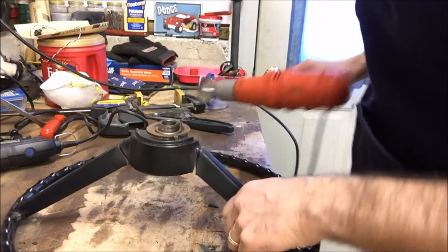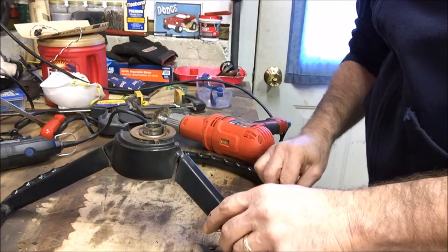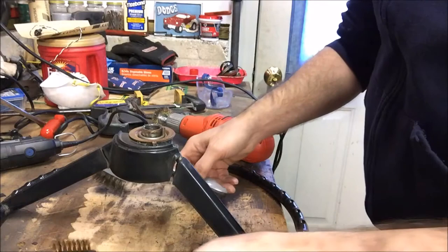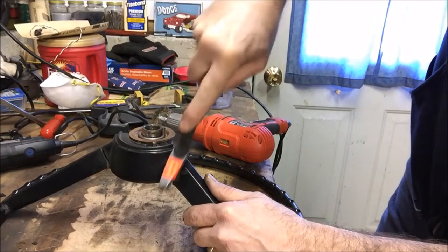I'm using the brass wheel because it's not as abrasive as stainless steel. This plastic does cut pretty easily and you don't want to tear it apart. I also have a small hand stainless steel brush and a small brass brush — that's allowing me to get in here a little bit better in between the gaps where the power brush isn't doing as well. I'm just going to get it cleaned up as best as possible.